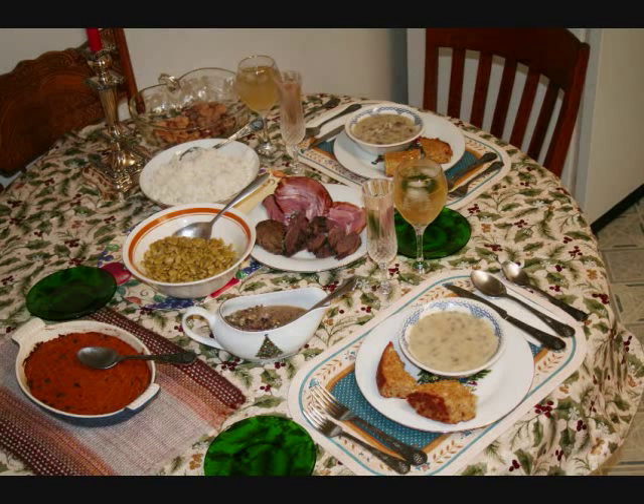We've got dark swan meat sliced on the plate along with some ham, butter beans, giblet gravy, swan soup, swan dressing, and sweet potato stuff, and we had a very, very nice meal out of this.